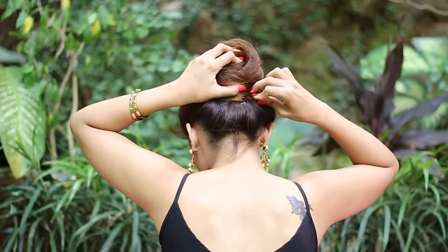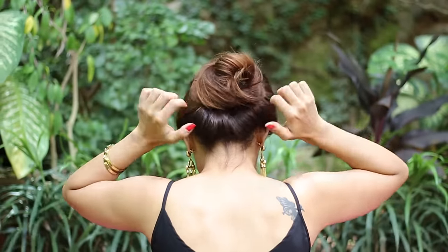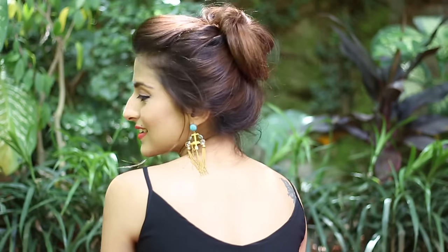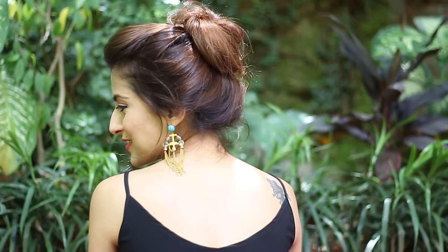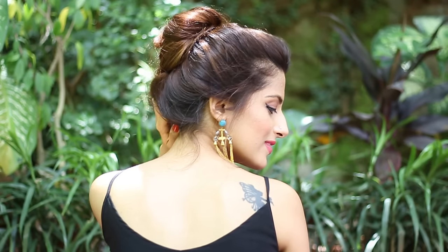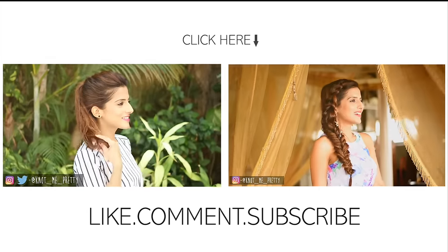Use a few u-pins to secure the bun, then loosen it up slightly and you're done — this is how it looks. I hope this video helped! Do share it with your friends if it did, like this video, subscribe to my channel by hitting the button down below, and I'll see y'all really soon. Bye!